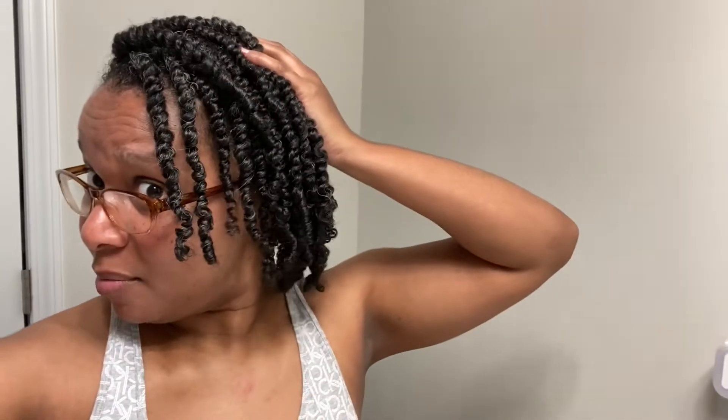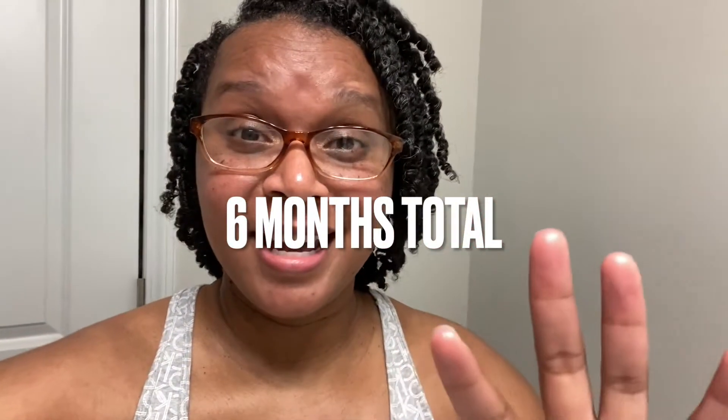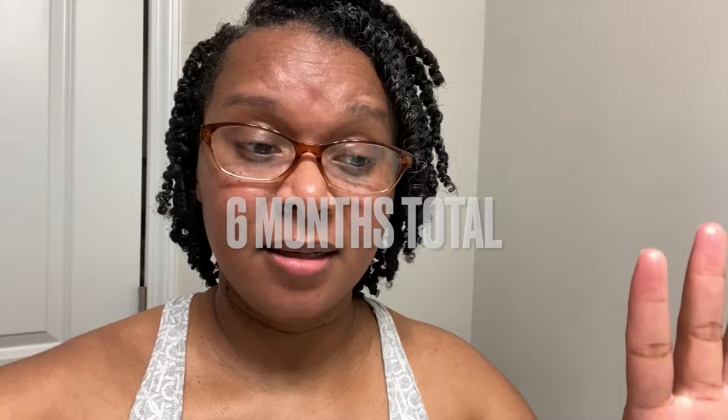This is the journey — the journey of protective styling. Let's see how my hair will adjust. I'm protective styling for fall and winter. If you want to join me, leave a comment down below and I'll do another video with all of the details.